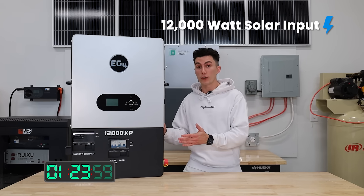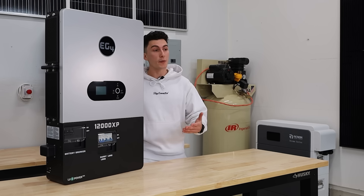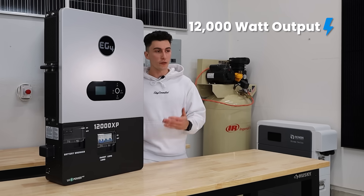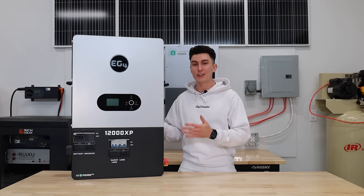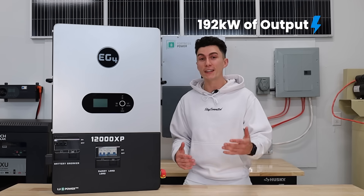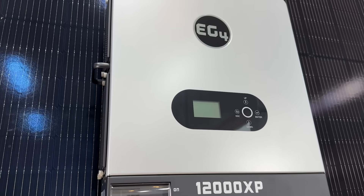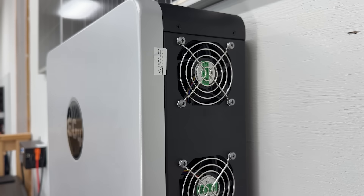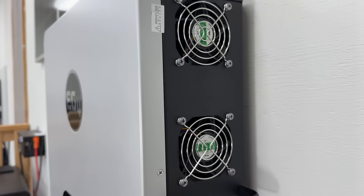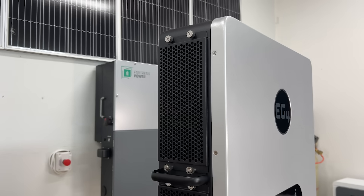It has a 12,000-watt solar input, a 12,000-watt AC input with 100-amp AC bypass, and a 12,000-watt output. You can parallel up to 16 units together for a total of 192 kilowatts of output power. The build has a decent screen — not my favorite EG4 has ever produced, but it works. The fans are all down the left side, along with the PV isolator and power switch.